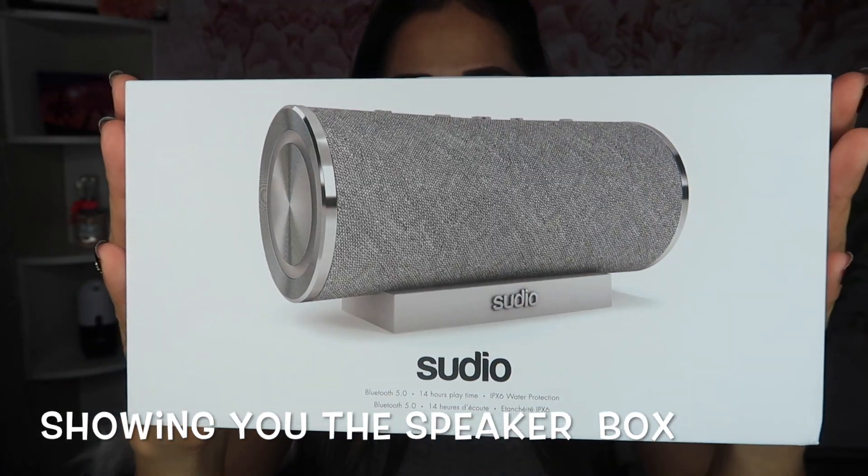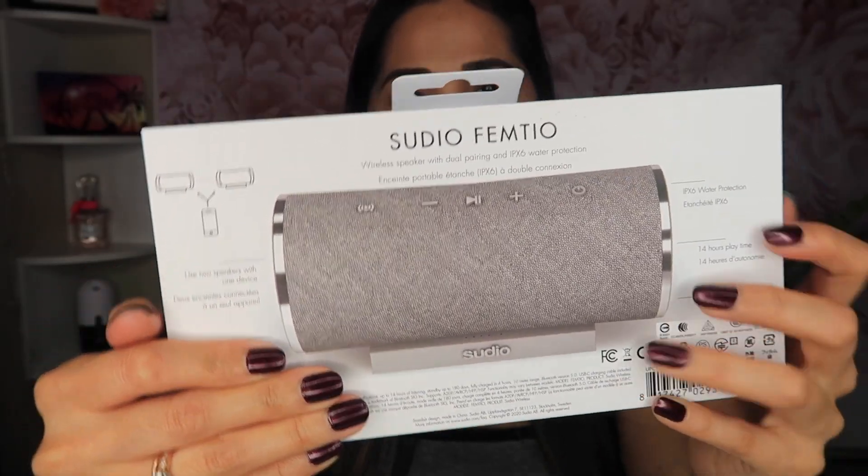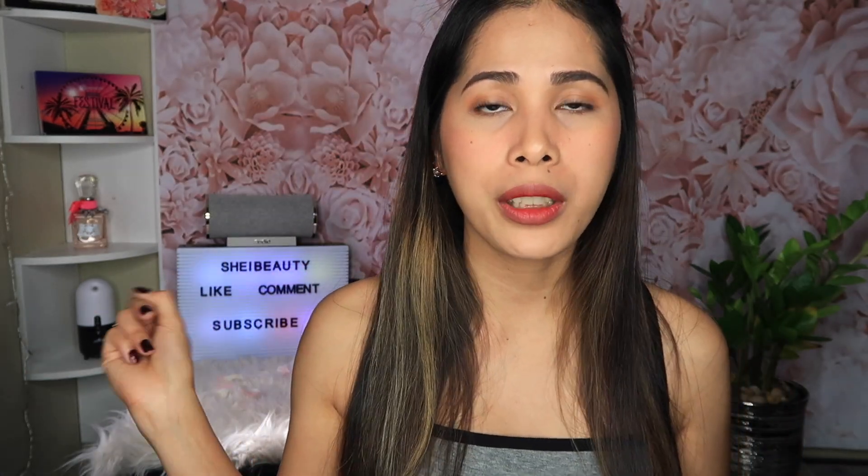It says Studio on the box. It's gonna show you the functions of the speaker. It says over here that you can use two speakers with one device. So if you buy two of those speakers, you can connect them together and just use one device.